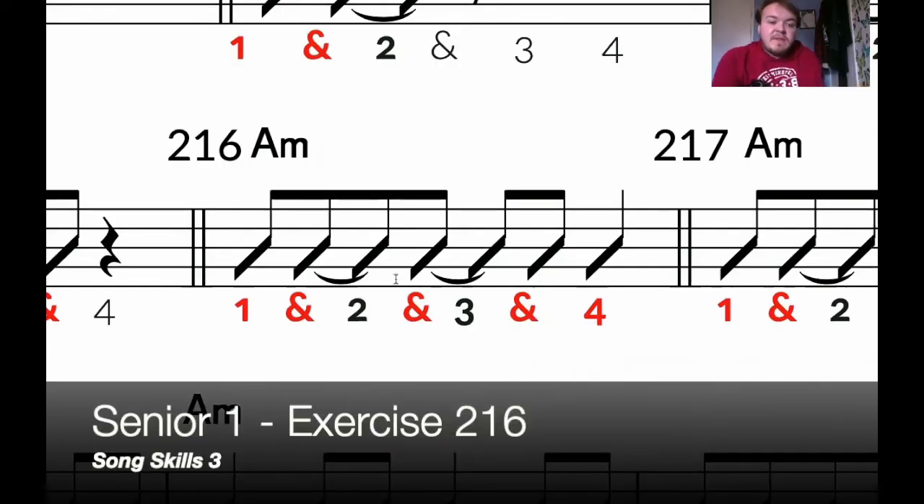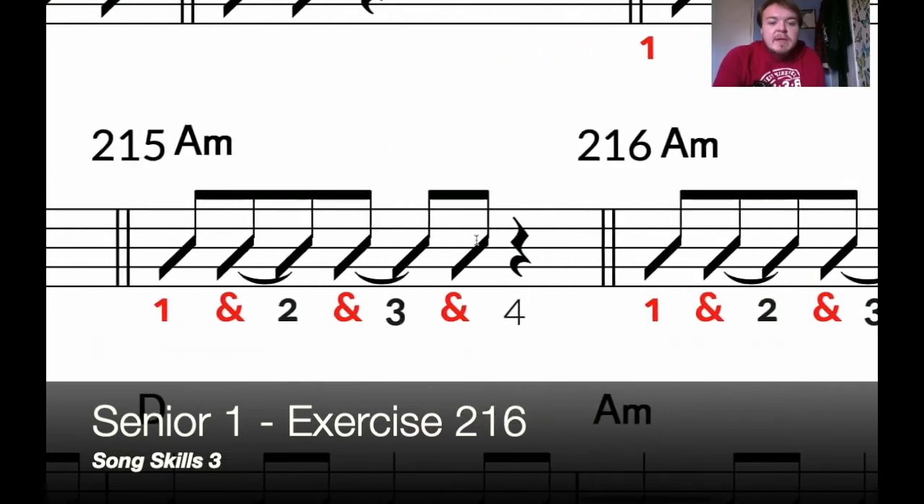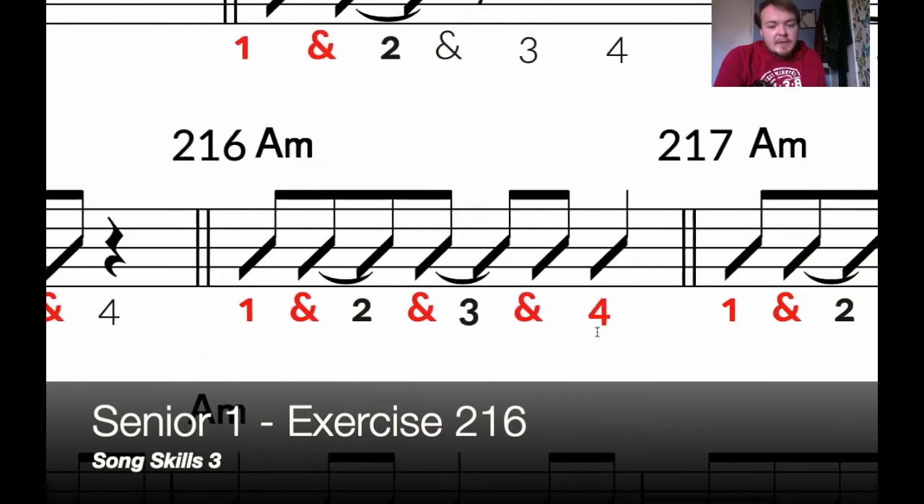Exercise 216 is very similar to 215, but instead of resting on beat 4, we're actually strumming. So there's no rest now. Let's play it through.